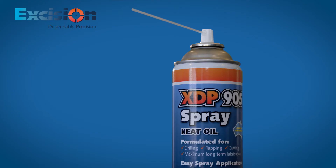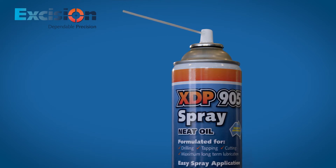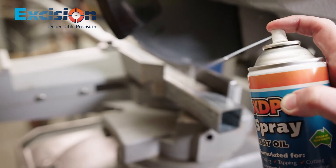For hard to reach areas, Excision's lubricant spray offers a directional straw ensuring pinpoint accuracy.